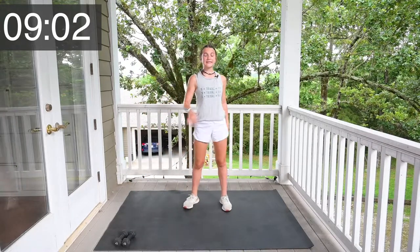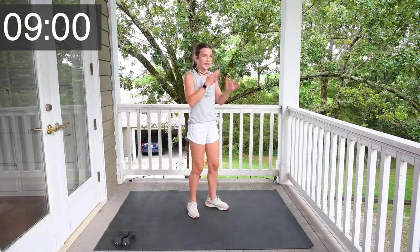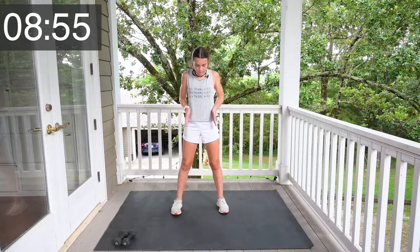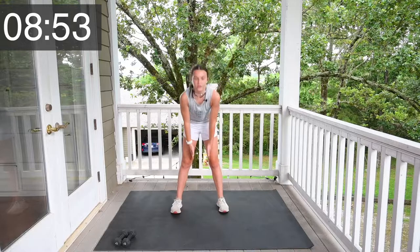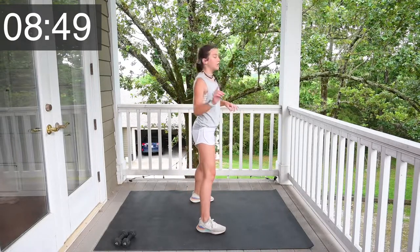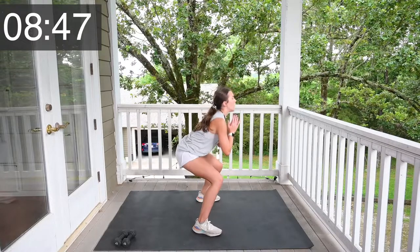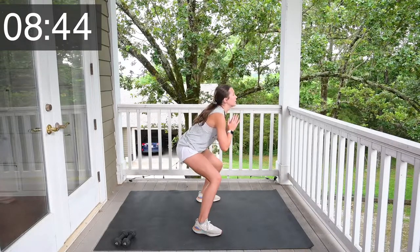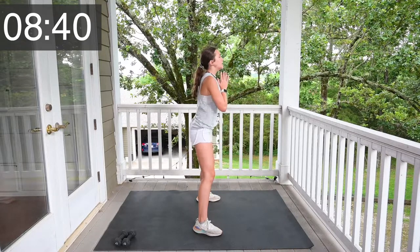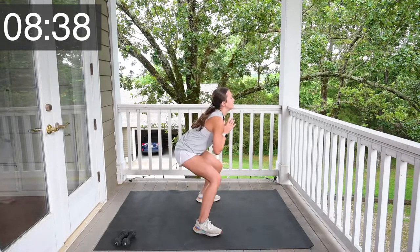Now drop your weights. Let's go down to squats. Feet are a little more than shoulder width apart — shoulders are here, go down to there. Sitting in a chair. Let's go. 1, 2, 3, 4, 5, 6, 7, 9, 10.